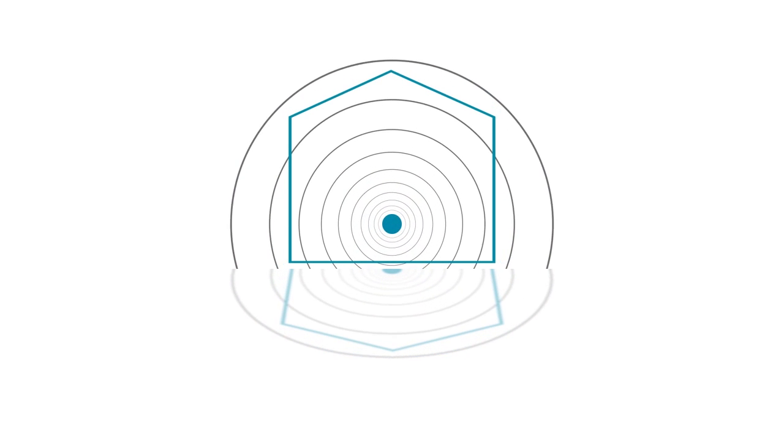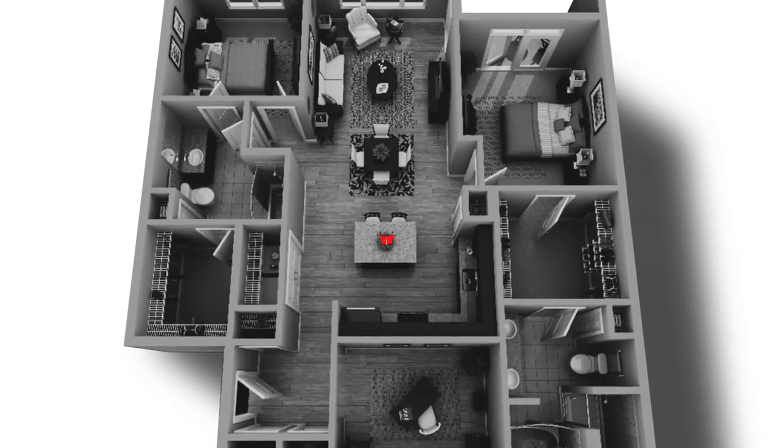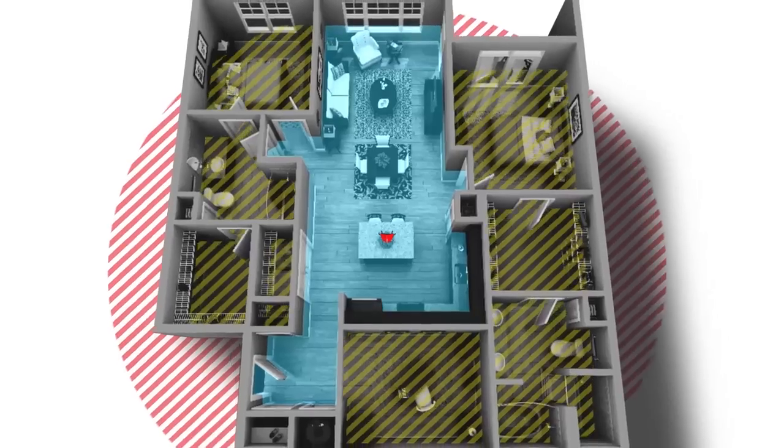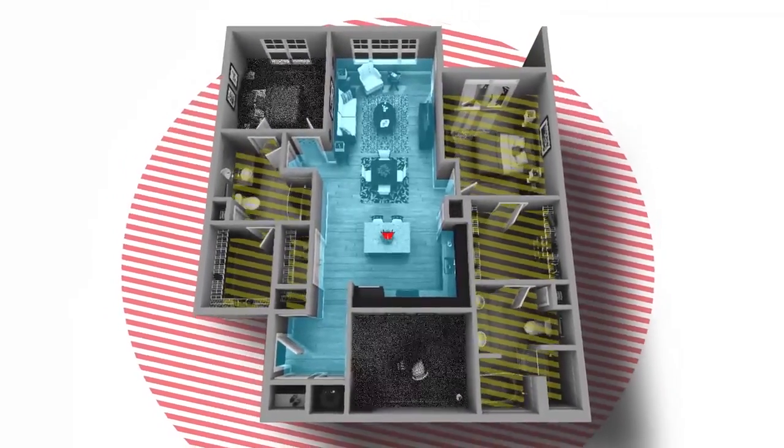Need to extend your network to that hard-to-reach area like your basement, home theater, or upstairs office? It can be a real challenge, considering your Wi-Fi signal can lose its strength as it passes through walls and floors, or due to interference from other devices, creating dead spots in your home.